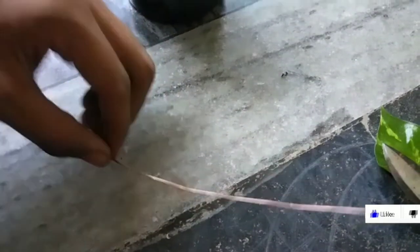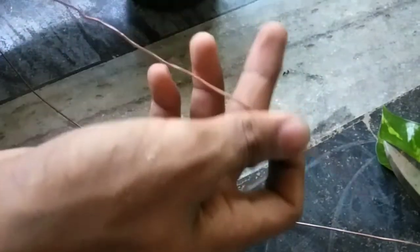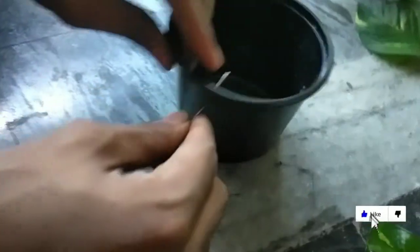I am using a copper wire. It's better to use it cut. I have to cut the hole in a room.